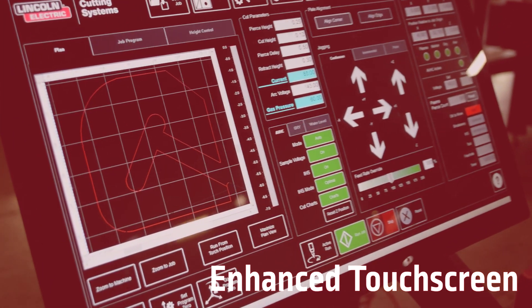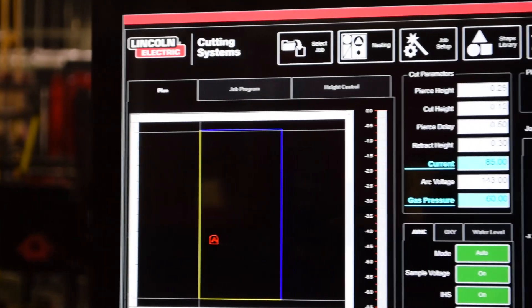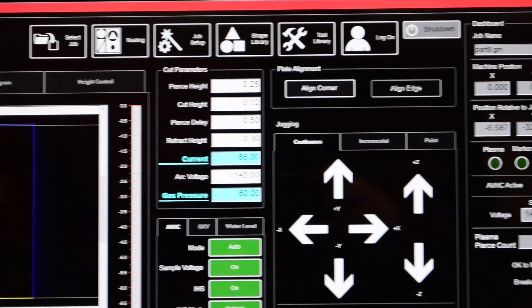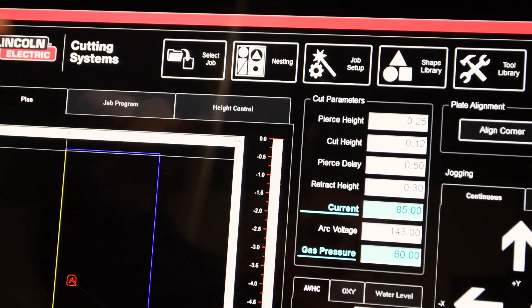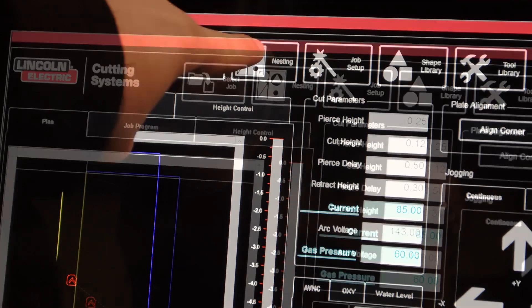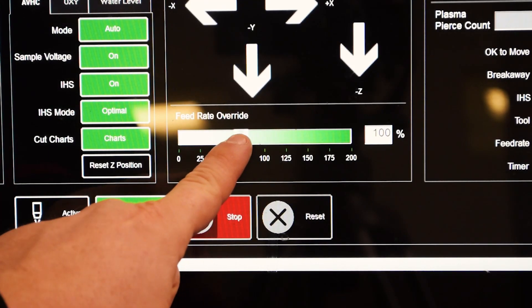We've enhanced the touchscreen on our system as well. In addition to increased responsiveness, we've also put all of our menus, all of our functions and all of our features right on the homepage. So if you need to bring that DXF file in, it's just a button on the screen. If you need to do the nesting, that's a button as well. All of your high control functions and features, as well as all of your feed rates and anything else you need.